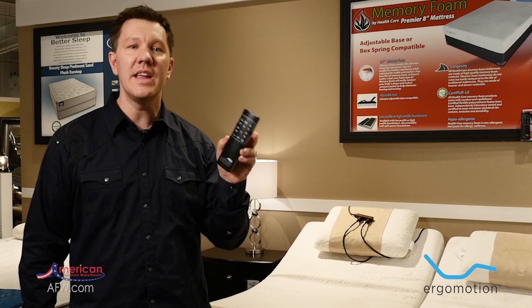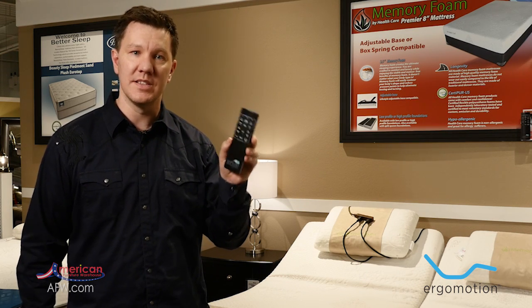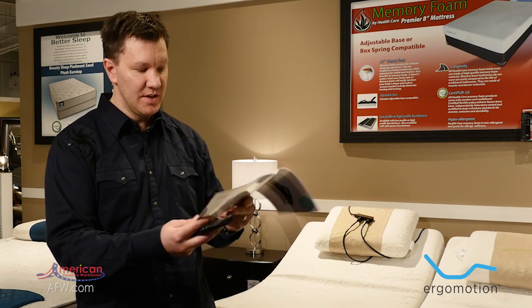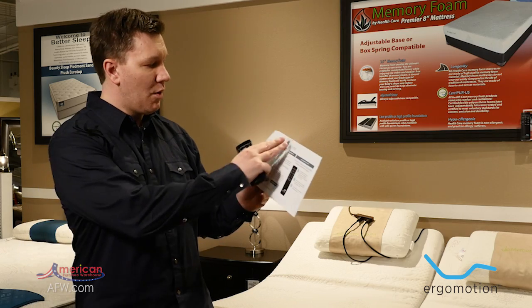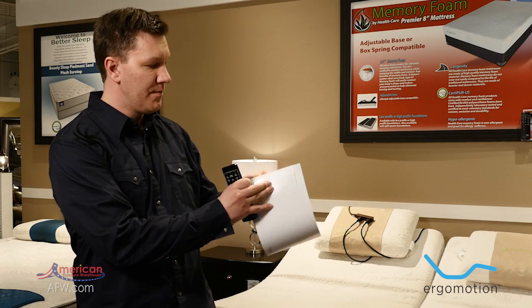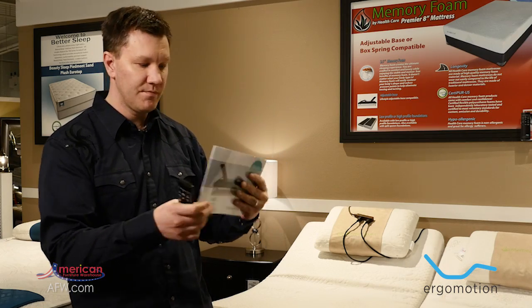As you can see, it's very easy to program a remote control with your Ergo Motion adjustable bases. As an additional reference, inside every box of the Arise and Prestige there's an owner's manual. Inside the owner's manual are step-by-step instructions about how to pair your remote control and how to lock and unlock the child lock feature. Thanks for watching.